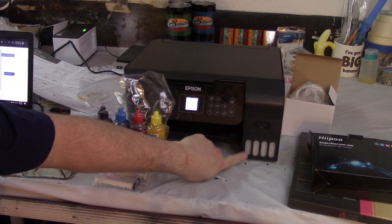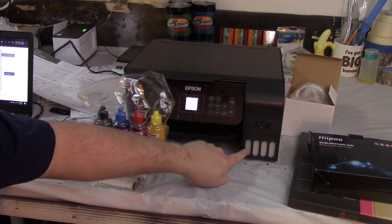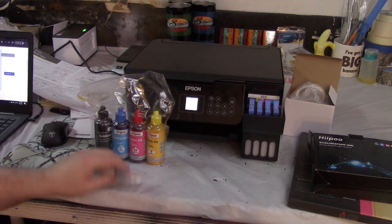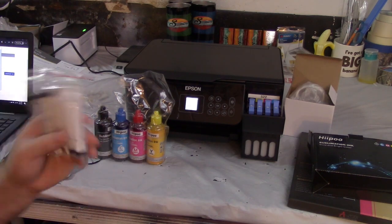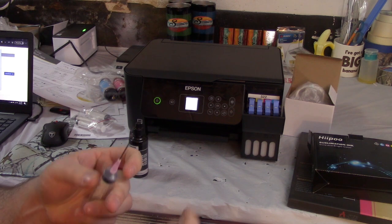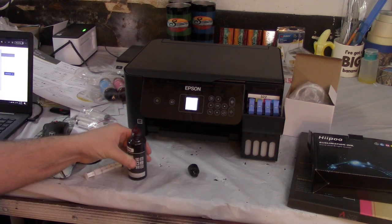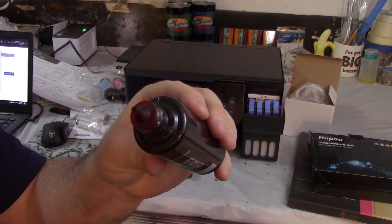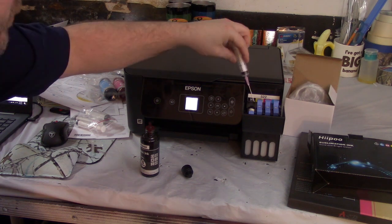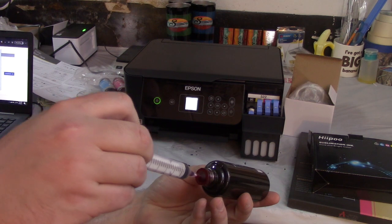It might be a little messy so be sure to wear gloves so you don't stain your fingers. There are lines on the tank — you never want to get below the bottom line, otherwise you could get air bubbles in your printer and it will mess up your printing. There's also a top fill line at the top. I'm putting the needle on the end of my syringe — it has a nice little cap. I'm starting with black, probably the messiest one. I open up the black container, put the needle into the little port, tilt it, and pull up the syringe.